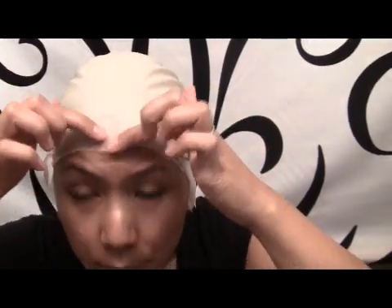I've trimmed the ball cap. Now I can place this part down and it's a little bit higher. I could probably trim it a little bit more, but this is going to be okay for my tutorial.